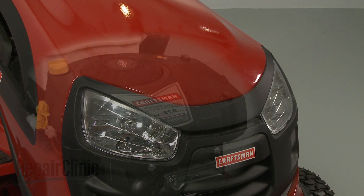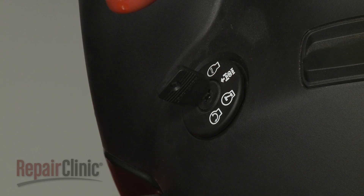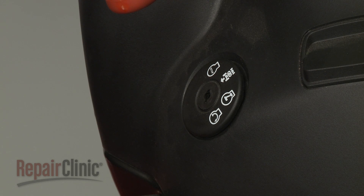Before you replace the flywheel on your engine, make sure the engine has cooled. The ignition switch is in the OFF position and the key has been removed, if applicable.